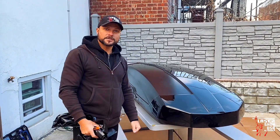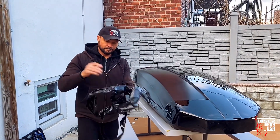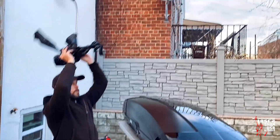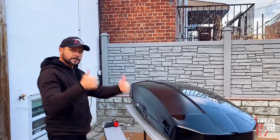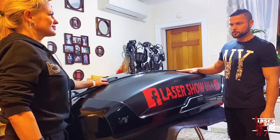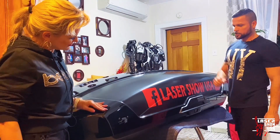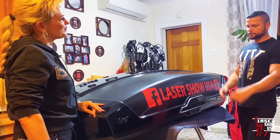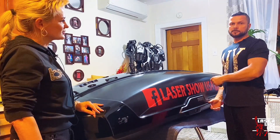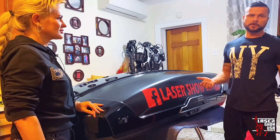50% работы уже сделано. Наконец-то наш багажник на крышу — дом для робота — полностью готов. Мы сделали враб с двух сторон и нанесли наш логотип с рекламой. Сейчас мы попробуем вам показать, как он открывается, как укладываются ноги и сколько остаётся свободного места, и что в целом можно перевозить на нём.